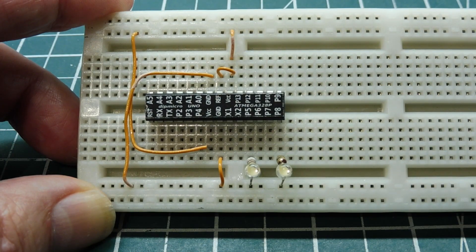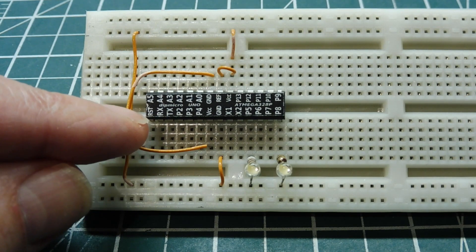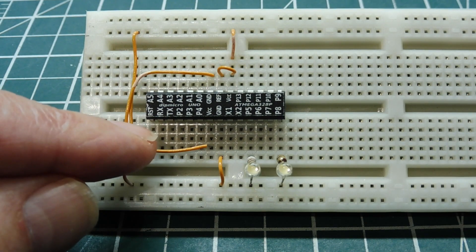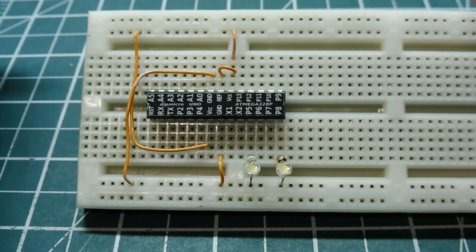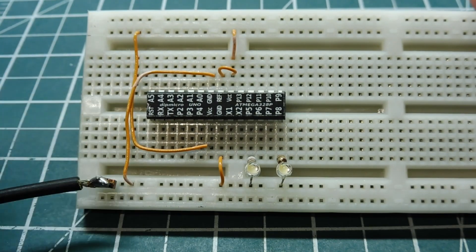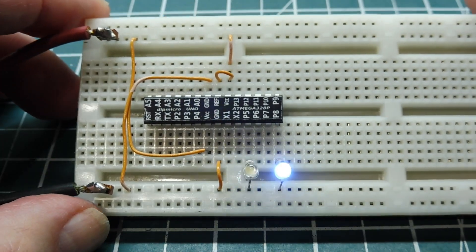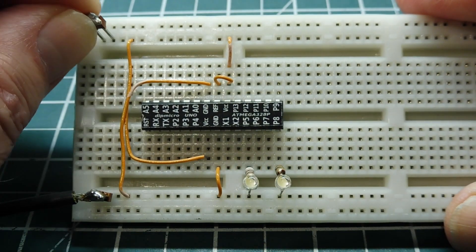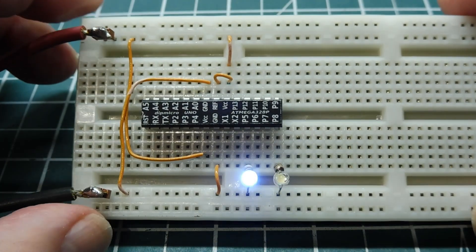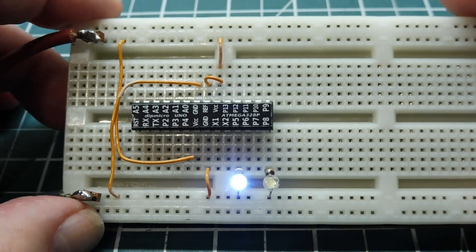I'm using the internal 8 MHz oscillator, so there's no external crystal and no load capacitors. The reset pin, which is pin one, has an internal pull-up to VCC, but you could put an external 10K to VCC if you want. I have some code programmed into the chip, so I'll add some power, and you can see I have two LEDs connected to the GPIO pins and it runs a little wigwag program. It's auto-reset on power-on, so my program runs — it's a turnkey program that powers up every time we apply power to the circuit.